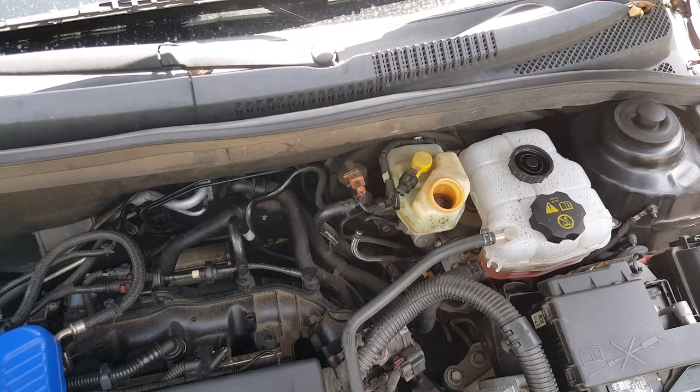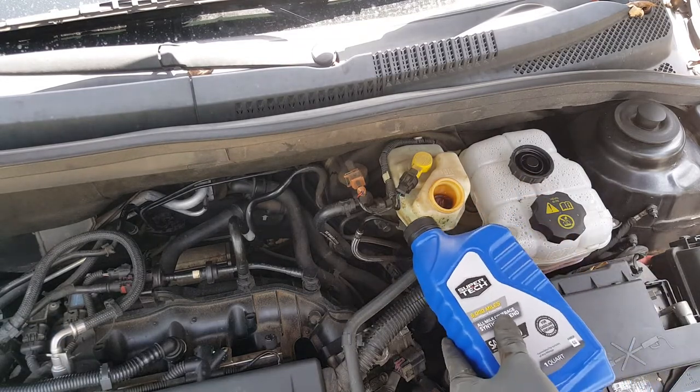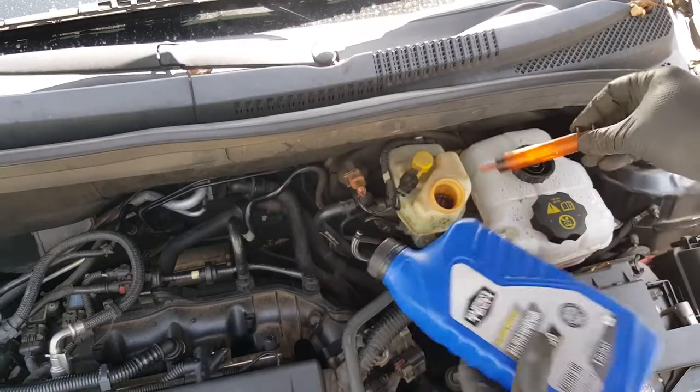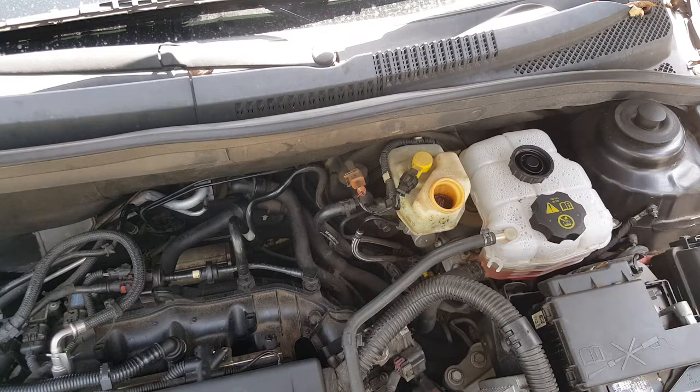Just to show you our tank — it came up to the full mark, but it's fine. But if it started overflowing, we'd have to take some of this out so it doesn't spill over.